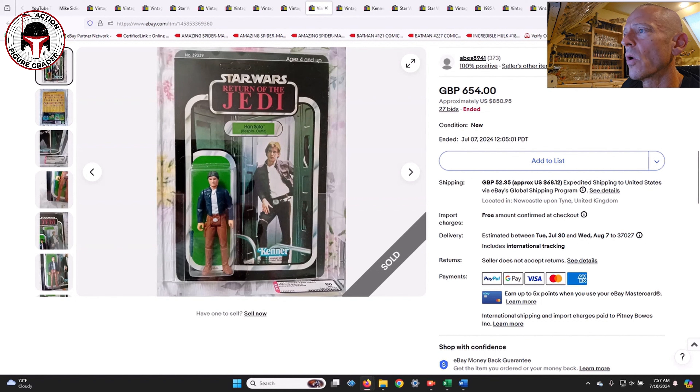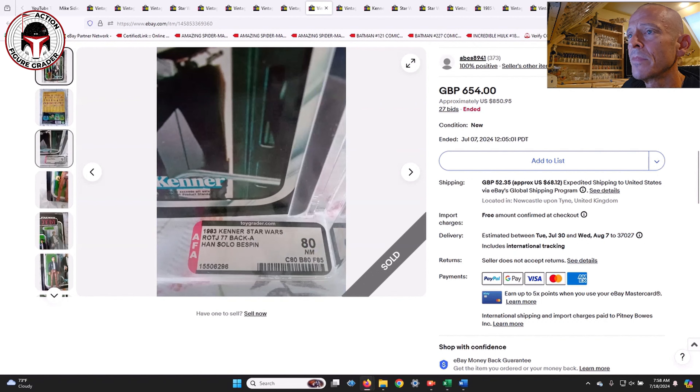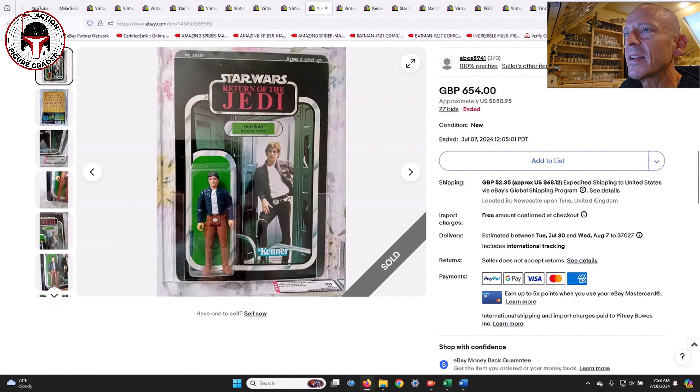The last Han Solo was Han Solo in his Bespin outfit — a clear blister 77-back AFA 80, unpunched, no price sticker, a beautiful example. A Patreon supporter was going after it so I didn't cover it beforehand. He didn't end up winning — it went for 654 pounds, about $850 US. Hard to find a 77-back Han Solo Bespin clear blister in high grade.